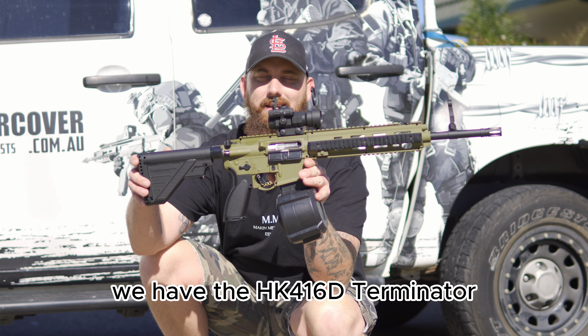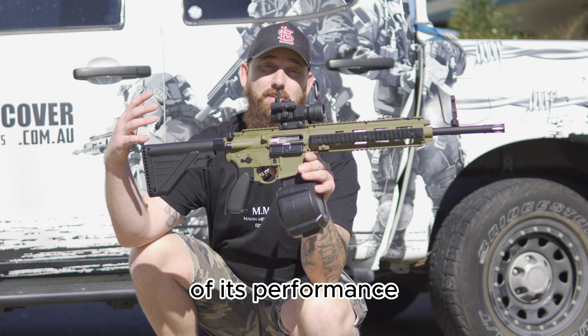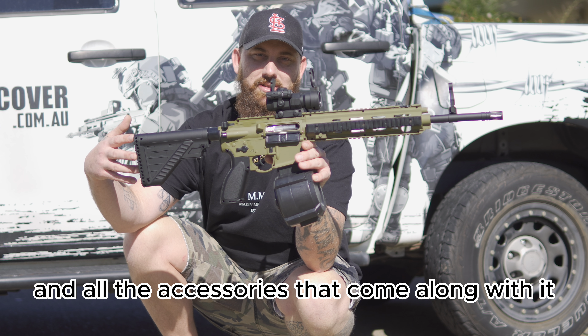What's going on guys, we have the HK416D Terminator. We're going to do a complete overview of its performance and all the accessories that come along with it.